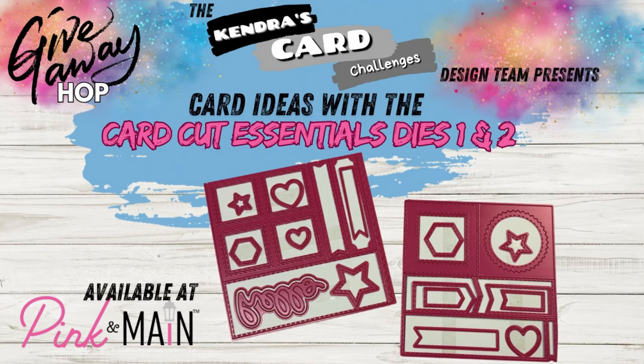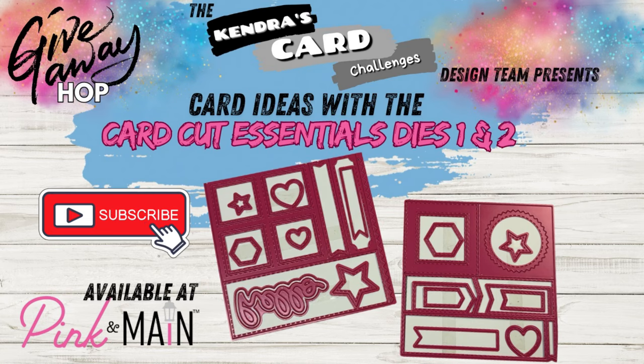All you need to do to enter to win is complete the form that's linked in the description box before September 19th. I'll be randomly selecting the winner after the hop ends and will announce it on my YouTube channel under the community tab. So make sure you're a subscriber and turn on those notifications so you don't miss any of my uploads or posts.